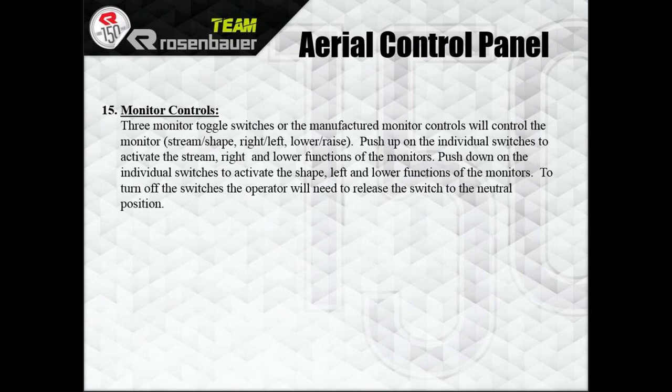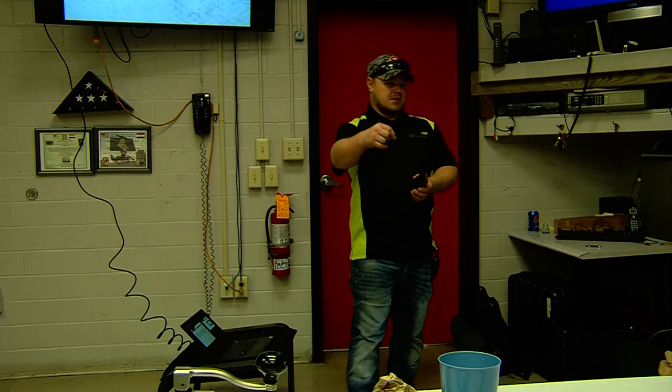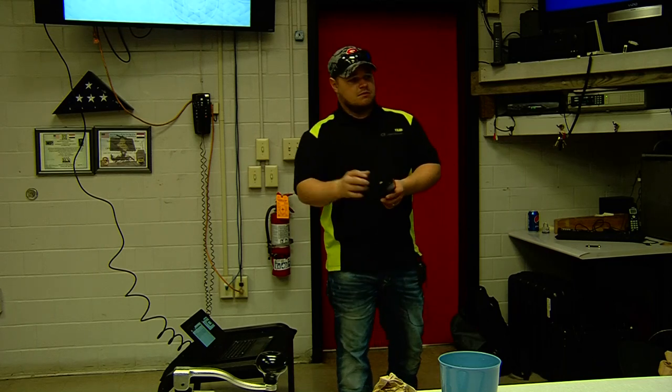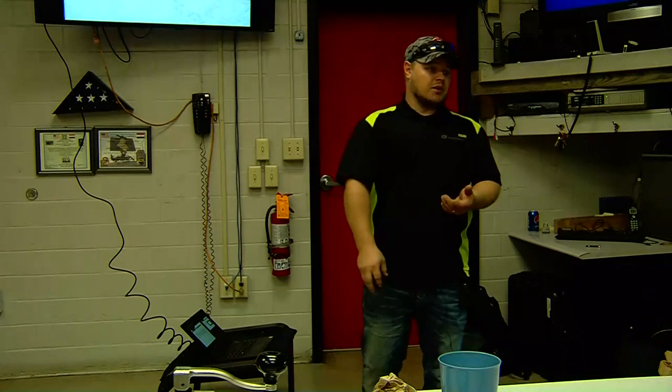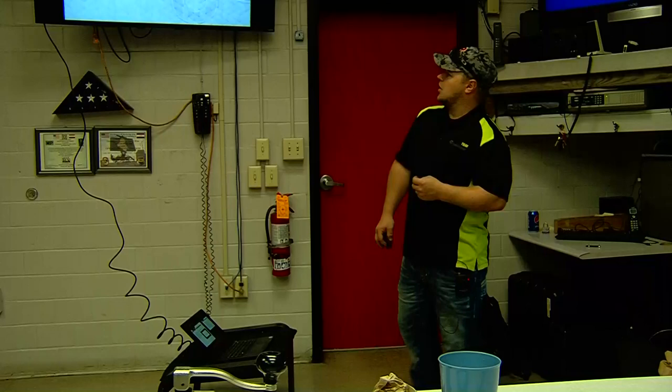Up and down is raise and lower. We switched them to right and left instead of up being left and down being left — it's all according to which way the monitor is going. The engine diagnostic screen gives you RPMs, coolant temperature, oil pressure, battery condition, transmission fluid, and fuel load.